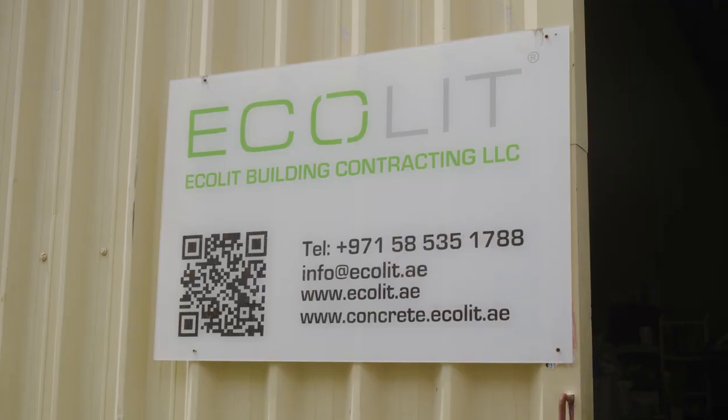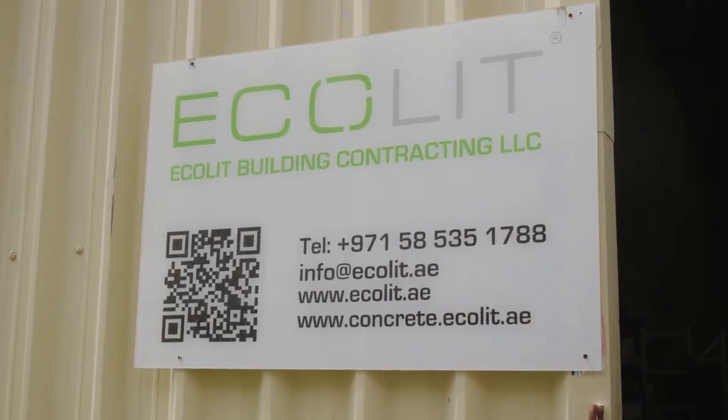Subscribe to the channel, follow us. I'm always in touch — my WhatsApp, my team — and we are always here in Dubai. Welcome to the Akalit office.